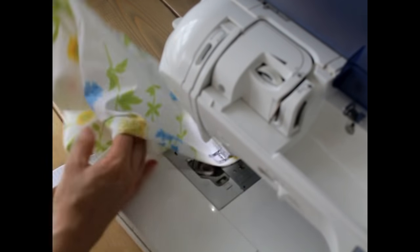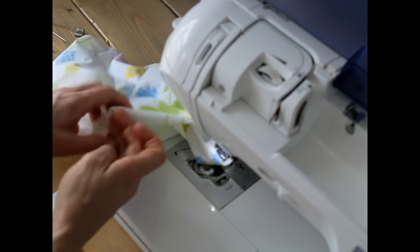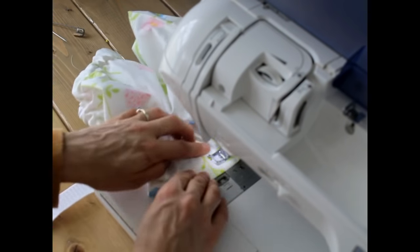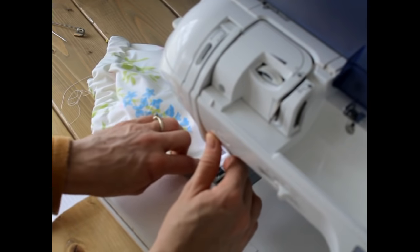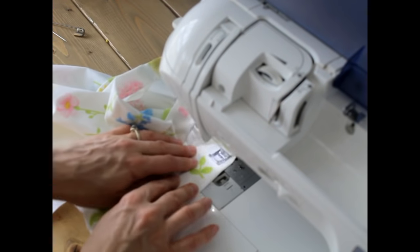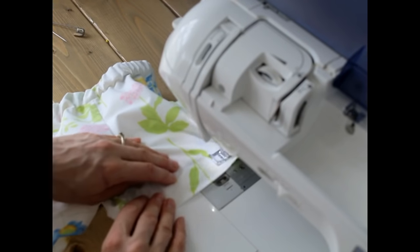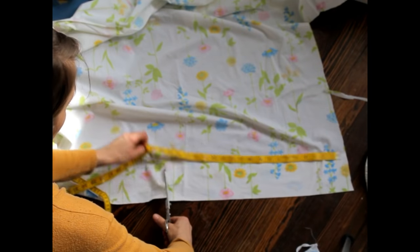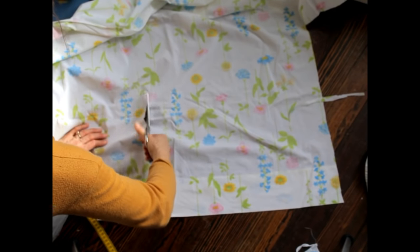I cut these out in such a way that you shouldn't have to hem the bottom if you cut it right, because we cut to where the sheet was already hemmed. But I found that I cut them too long, so I had to re-hem them to the right size for my daughter. I basically just pressed it an inch and another inch to hide the raw edge inside and went around with a seam — about an inch, because I like wide seams.